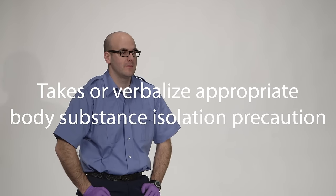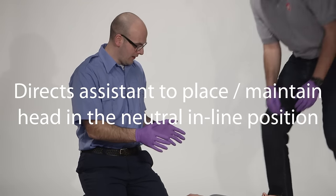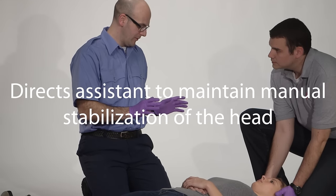BSI — is my scene safe? The scene is safe. The first thing I'm going to do is direct my partner to come in and place the head in an inline neutral position, and then I'm going to direct my partner to maintain C-spine stabilization.